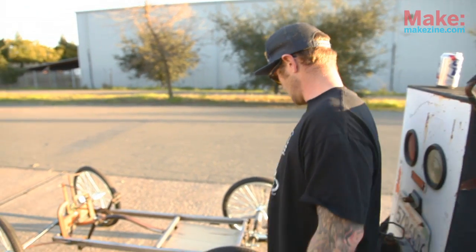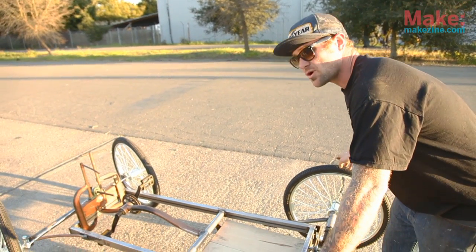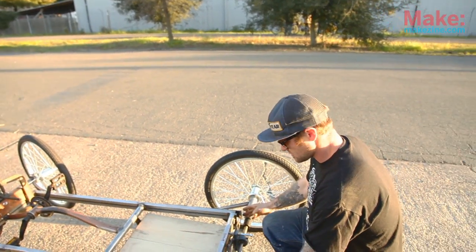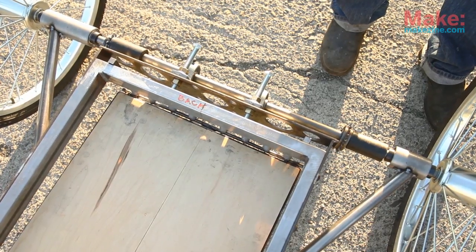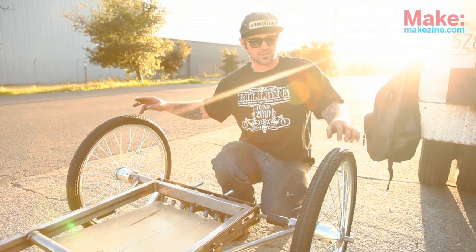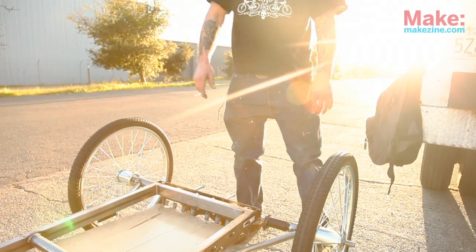What I decided to do was actually create both wheels driving at the same time. I have two freewheels and I'm going to split the axle right here. These vehicles go through a turn and they lift up their outside tire, then they lose traction automatically. I'm hoping to eliminate that by trying this freewheel thing — and I have no idea if it's going to work.